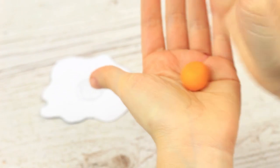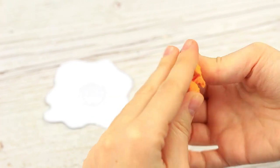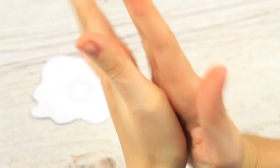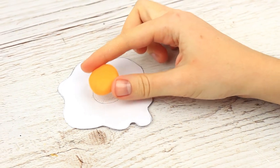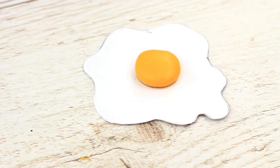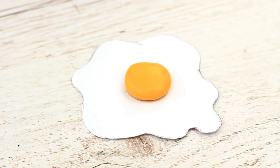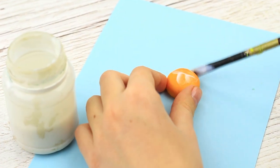Mold the yolk in warm yellow polymer clay. Roll up a ball and press with your fingers to shape it right. It fits the egg perfectly! Bake it following the manufacturer's instructions for time and temperature. When cool, cover it with acrylic lacquer finishing.